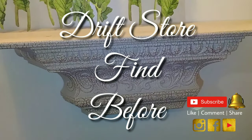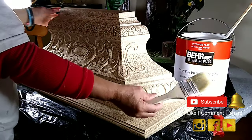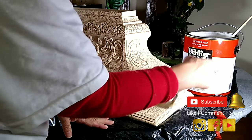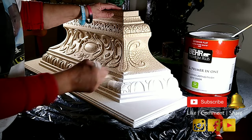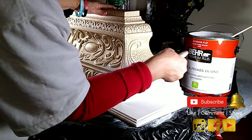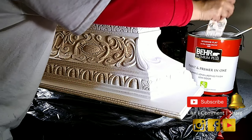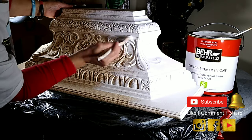This is what the shelf looks like, and we're going to start our transformation. We're going to start by using Behr Premium Plus paint and primer — this is flat white. I'm using this type of brush, and I purchased this at Home Depot for about $1.20. You can find these brushes anywhere: Dollar Tree, Walmart, Home Depot, Lowe's, Family Dollar, Dollar General. They have these types of brushes anywhere, and I like to use this type of brush.